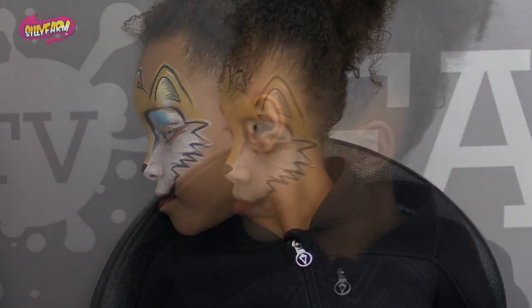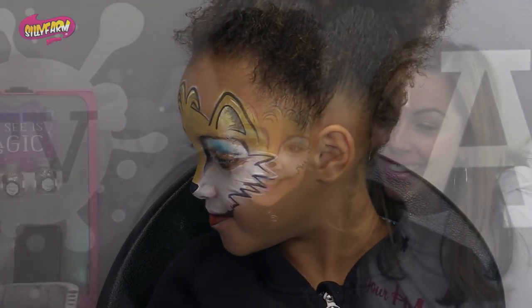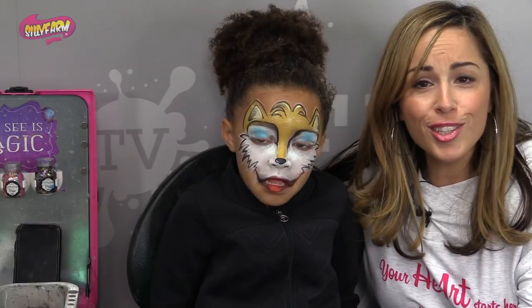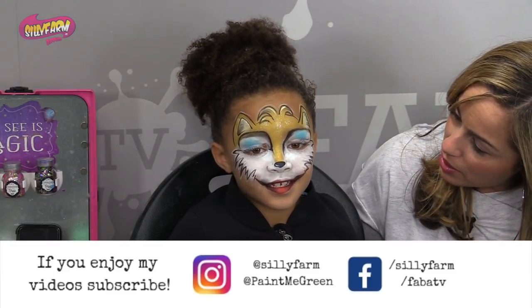All right. Ready? Ready to look in the mirror? What do you think? You like it? Awesome. Give me a high five. Yes! So I hope you guys enjoyed the cutest Tails of all time. This is just my little cutie niece — I love her to pieces. Thank you, Momo, for being a great model today. Give me five.